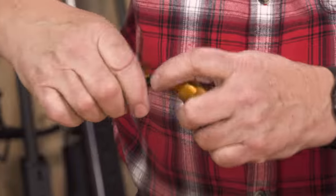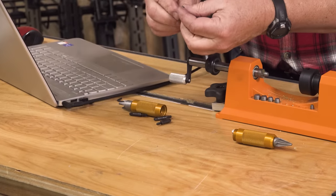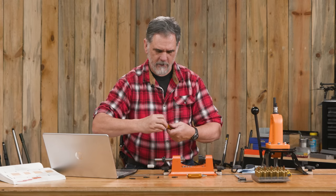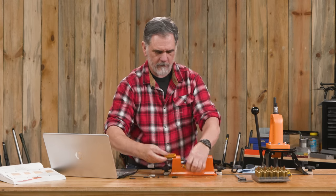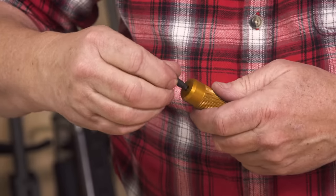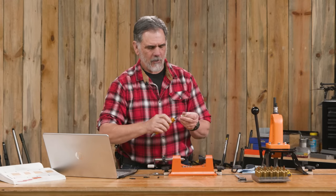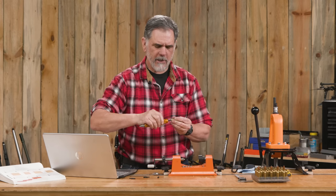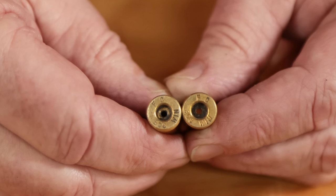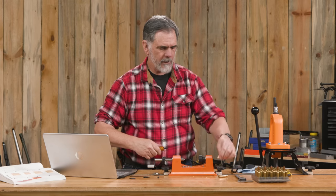I was so impressed when I found out that there are four more little tiny tools inside of this one, and one of those is perfect for cleaning out the primer pockets. We're not trying to ream these out — just trying to clear some of that carbon. It starts out pretty carboned up in there. Just go in and give it a few turns and it scrapes that carbon away, making things look a little bit better.